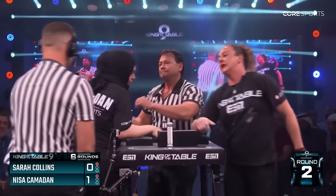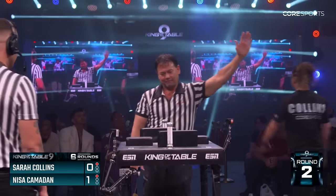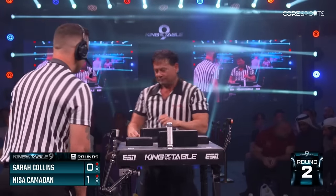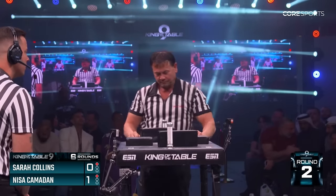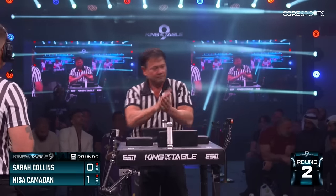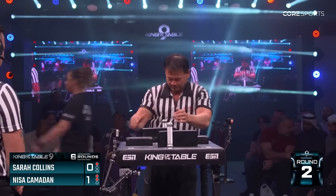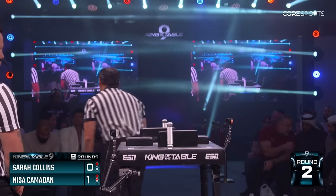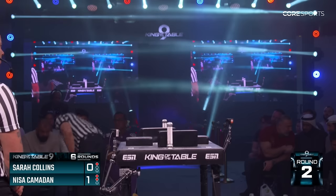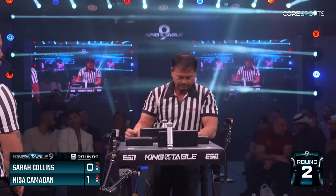Elbow foul for Nisa — two fouls, two fouls. Still round number two. Bill Collins got mixed up as well — if you've been refereeing for so many years you're just used to a two-foul system, so it's kind of an understandable mistake. It's all good. He realized it very fast and we are back on a fight. Two fouls for Nisa.